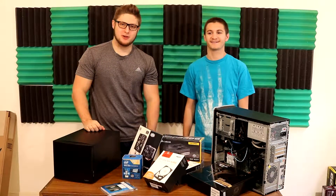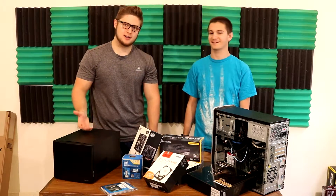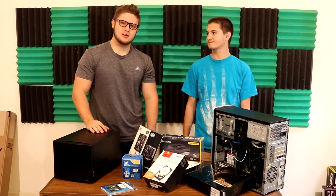Hey guys, welcome back. Today we're doing NAS 101 — what is a NAS, what are they for, and how do you build one?